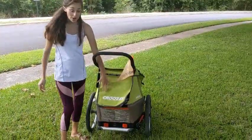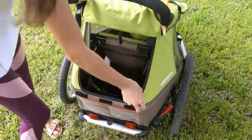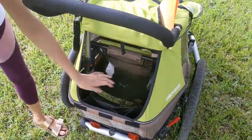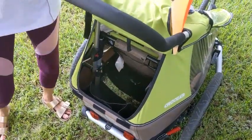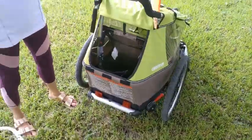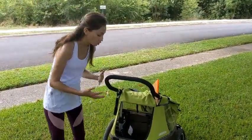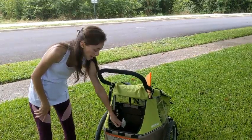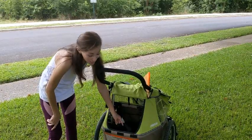In the back, you have a nice pocket for the adult or whatever you need to store. Right now I have the bike attachment on, but there's a very nice pocket area back here. If you live close to a grocery store or are biking to run errands, you could put things in there because it's a pretty good space. There's also a smaller pocket where you can put your cell phone, wallet, and keys.